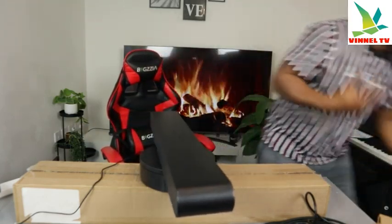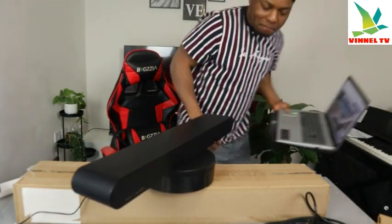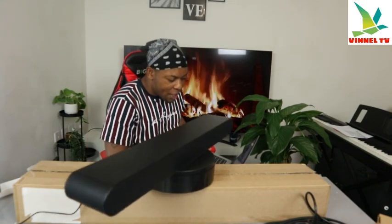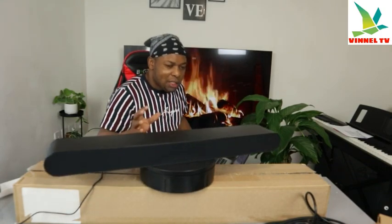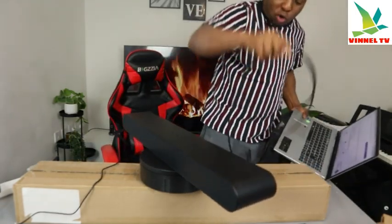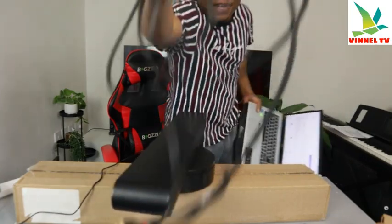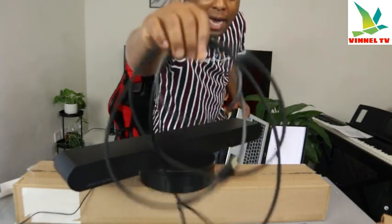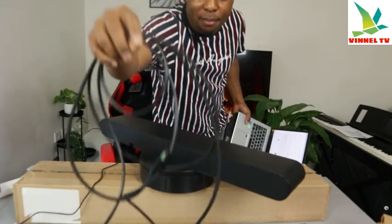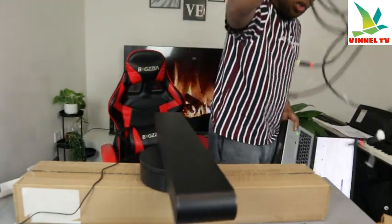Basically this soundbar's connection is via optical cable, Bluetooth, and HDMI cable, and also you can connect this using Wi-Fi network. This soundbar — you can use the optical cable and HDMI to hook it up. I must say, none of the cables are included in the packaging, so you need to get the cables separately.